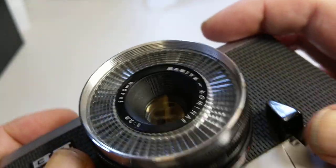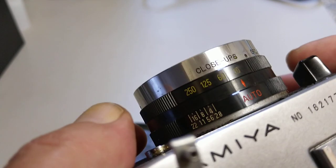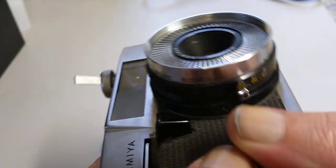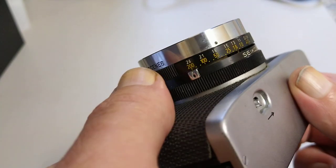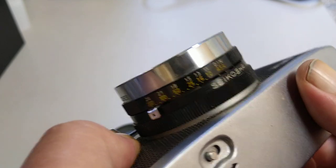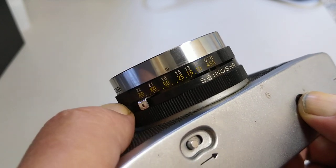Then I can set it to be wide open at f/2.8. We have the auto setting which determines the working aperture — it can also be in between the values. It doesn't just use the set values; it's a stepless aperture. Down on the bottom we set the ASA, and the ASA goes from 10 all the way through to a whopping 200. As is common with a lot of these cameras, we're spoiled today with the film speeds we take for granted.